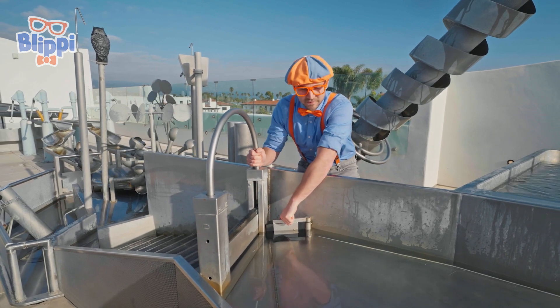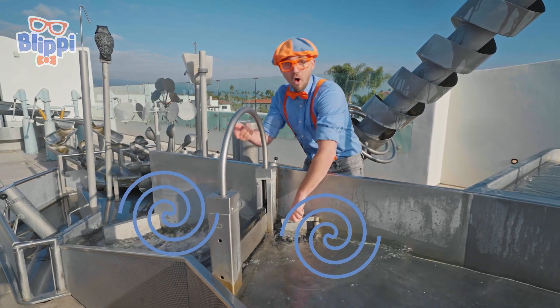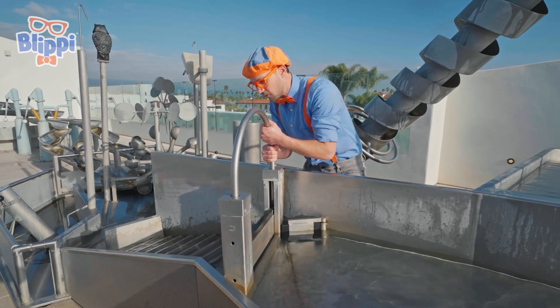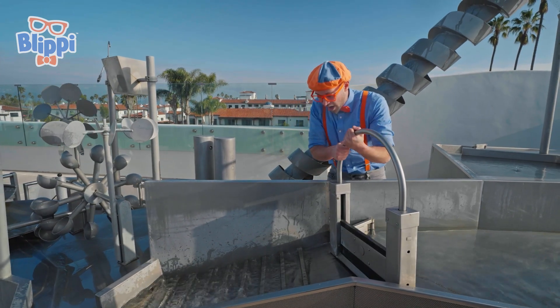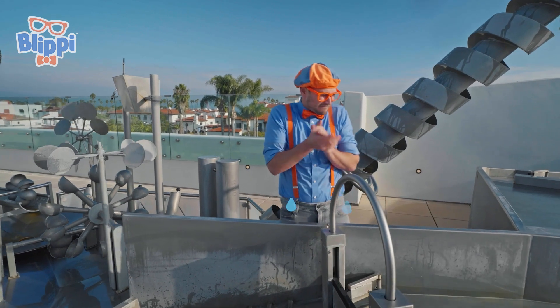Let's see what happens when you open this up! All the water just came out! Check it out — three, two, one — yeah! That's awesome! I'm all wet from the water!